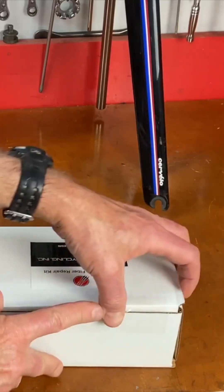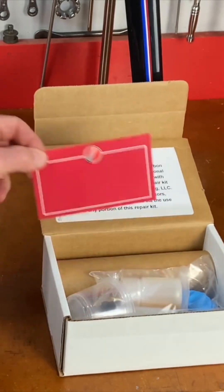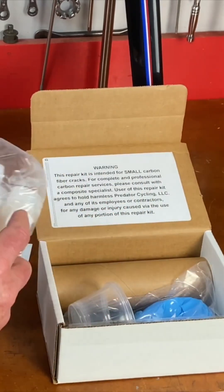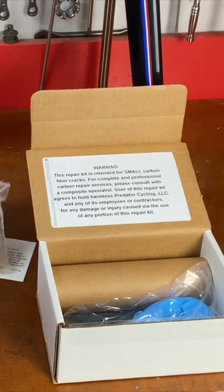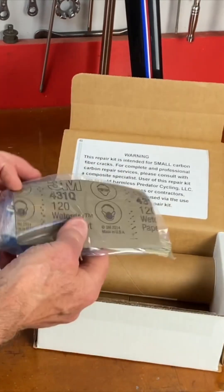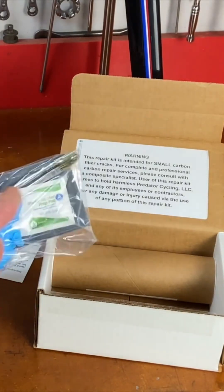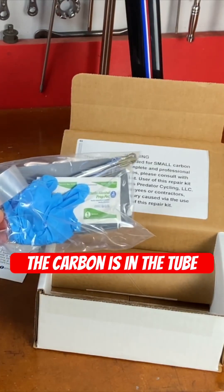Inside the box is everything you need: directions, epoxy and hardener, mixing cups, rubber gloves, sandpaper, flux brushes, and alcohol pads for cleaning it after you sand it. And this right here is compression tape.